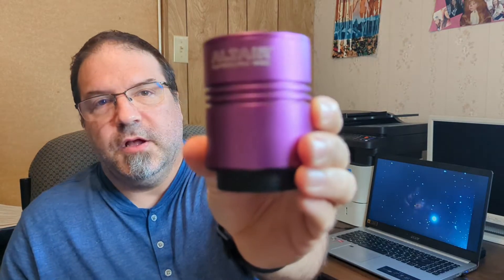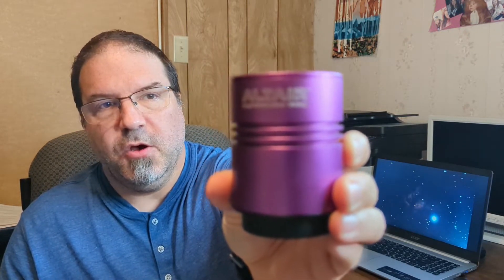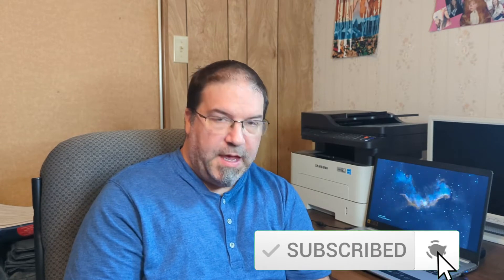Today I want to talk to you about this dedicated astronomy camera, the Altair Astro 183C. I've been using this for just under a year — about 10 months — and I used to have a DSLR camera attached to the back of my telescope like I showed you in the beginning of the video. The main difference between this camera and my DSLR is that my DSLR is unmodified.